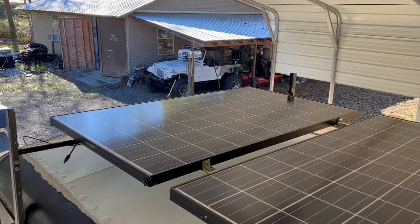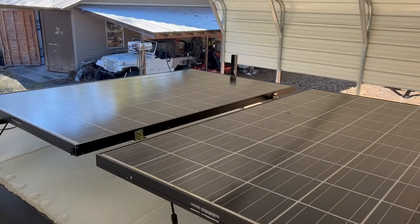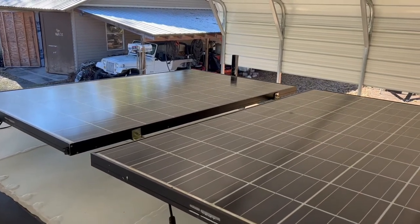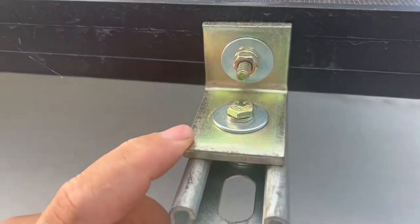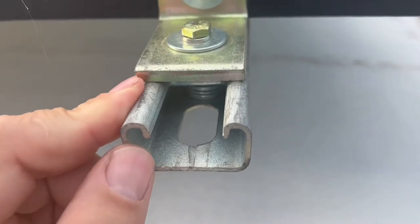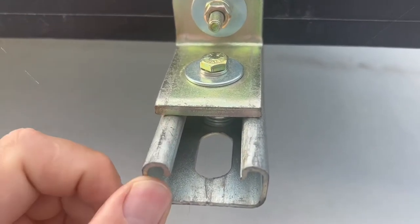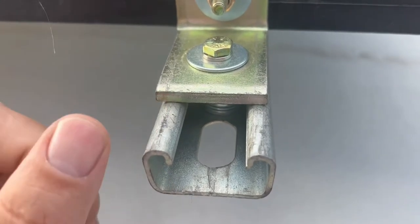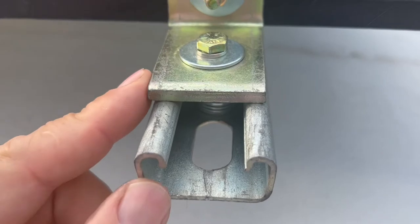We've got them mounted up. Took a little bit with the tractor, but at least I was able to put them all together before I got them up here. This is the strut — you can find this at the electrical section at Home Depot, Lowe's, or probably Menards, or any home improvement type store.